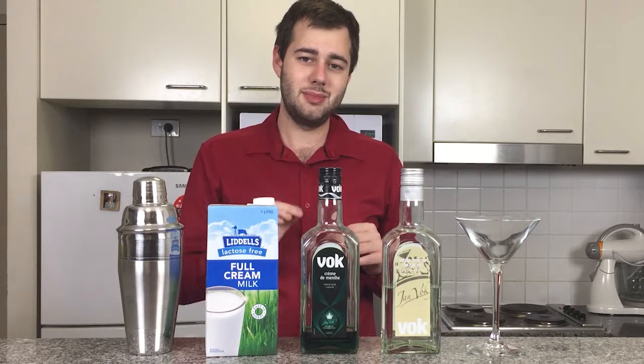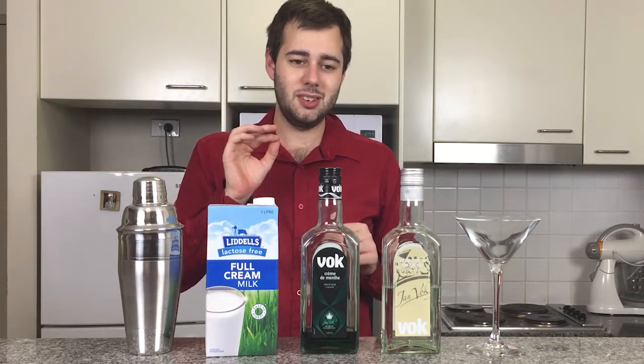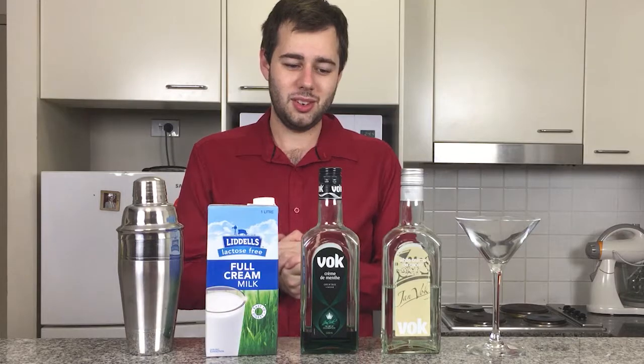The beauty of this cocktail is it's all three equal parts, so it's impossible to forget or screw up. Let's begin.